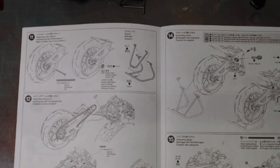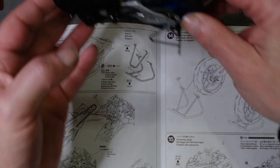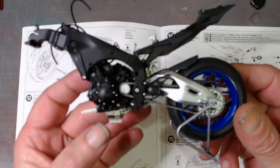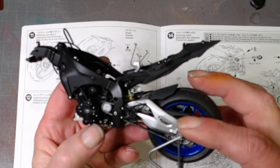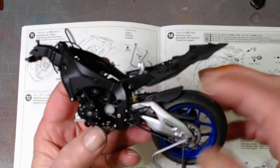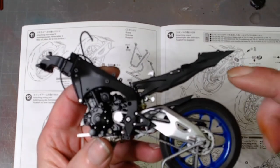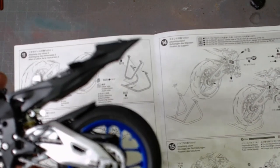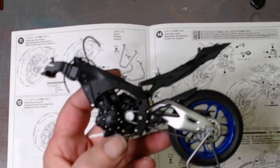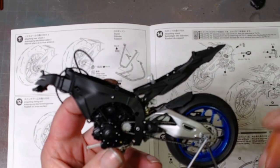So here we are — the rear swing arm is on, damper is in there. We have what they call the rear fender — yep, that's the rear fender. I've temporarily put the little stand on there just to make sure it doesn't tip over.